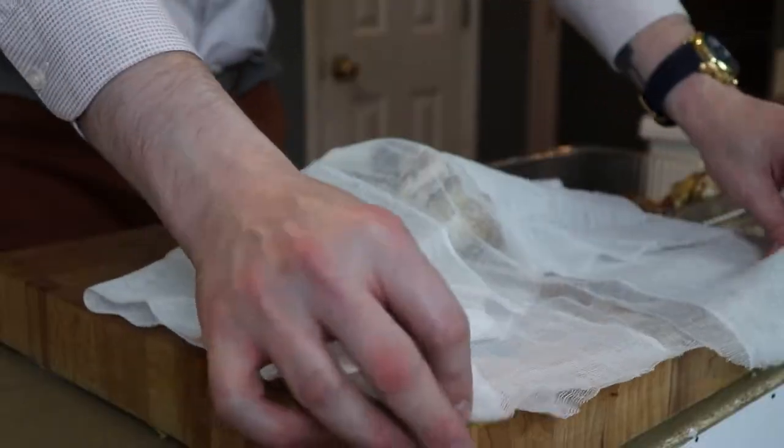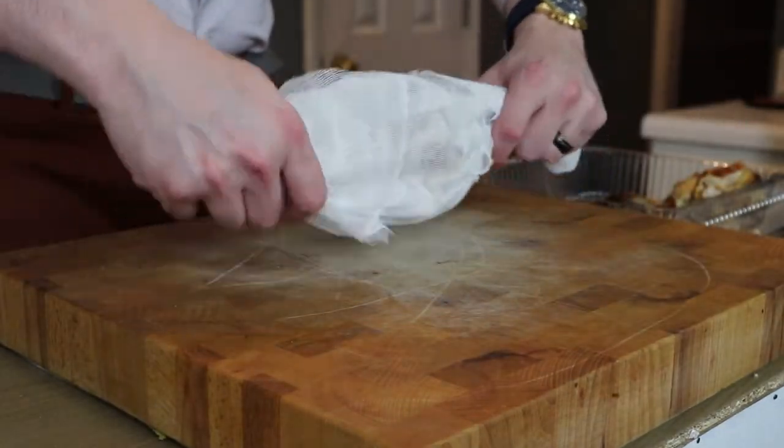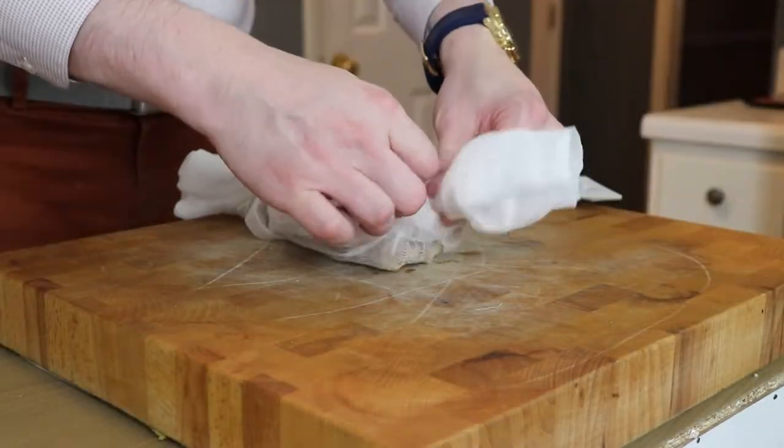For that, we will take those bones and fold them up in some cheesecloth. Grab a little bit of butcher's twine and tie up both ends.